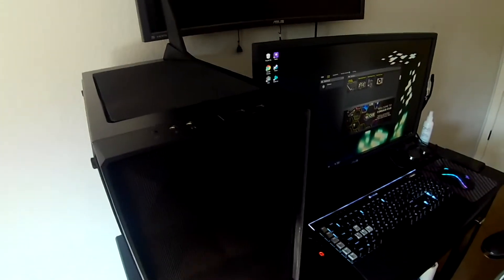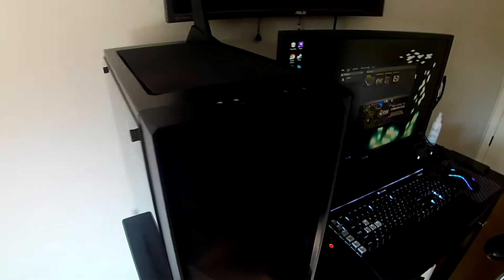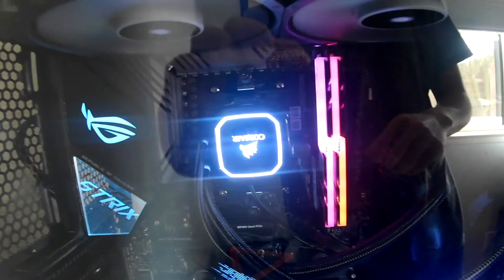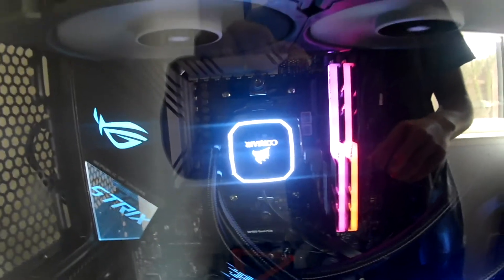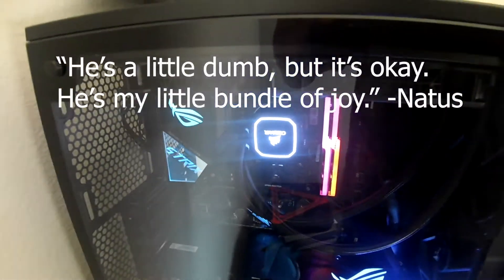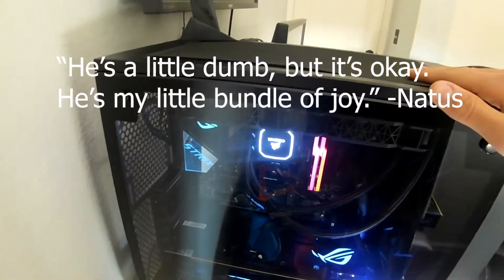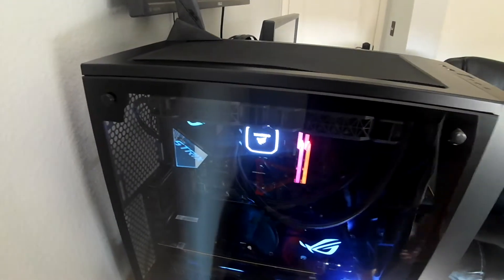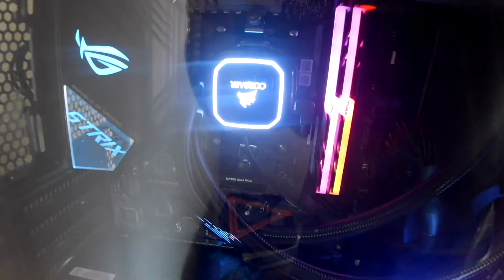Now before I show the inside — look at that — upside-down Corsair logo. He's a little dumb but it's okay. My little bundle of joy. He's just a little dumb but I love him.